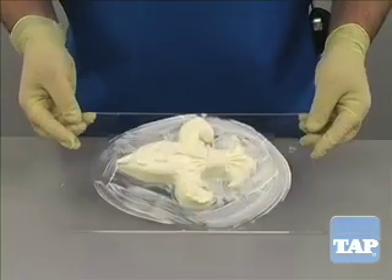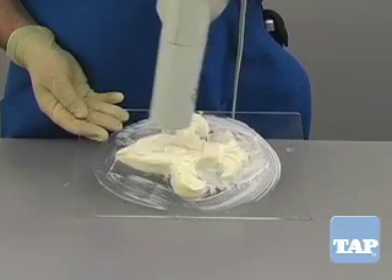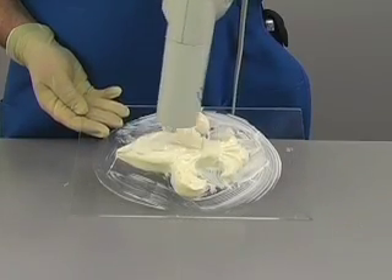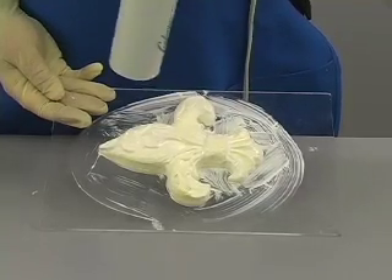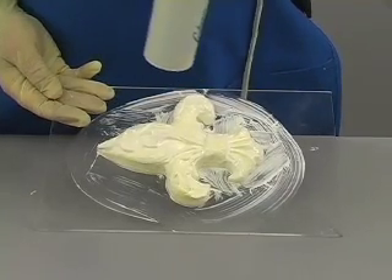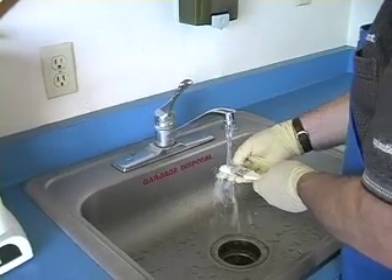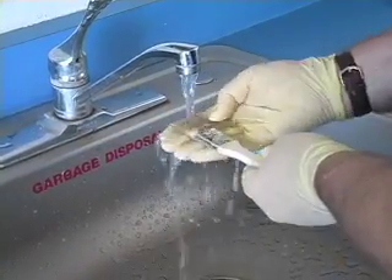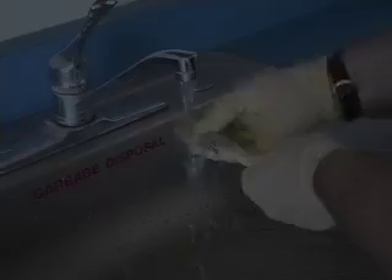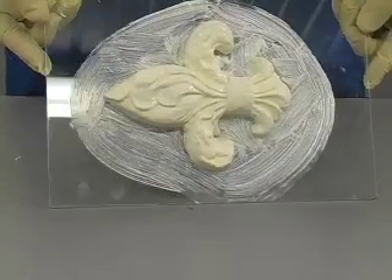Once the first coat is applied, we allow it to dry. Drying can be accelerated by the use of a fan or a hairdryer. Under normal conditions, it can take anywhere from fifteen minutes to two hours to dry between coats. After the first coat, the brush can be wrapped in a plastic bag without cleaning and reused for following coats, or rinsed with clean water.